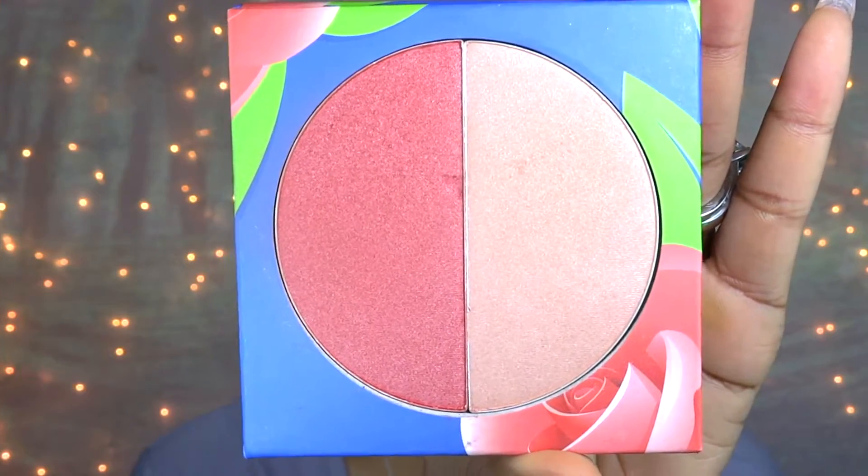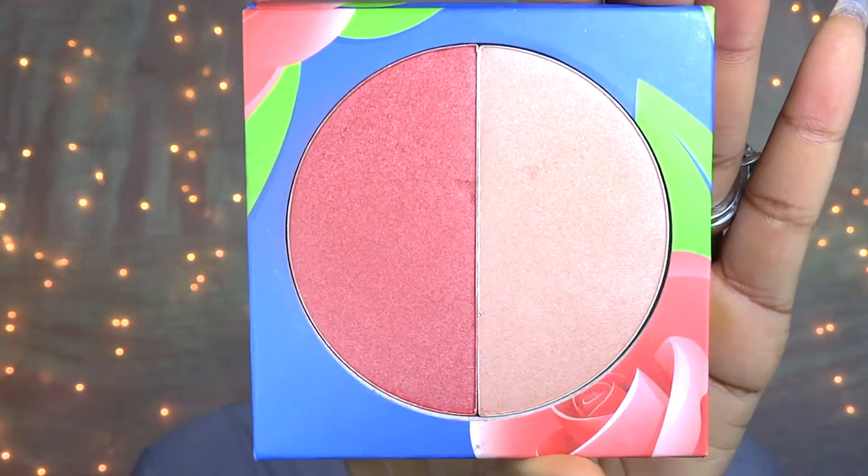Now I'm taking my BH Cosmetics Rose Blush Duo and I'm taking the pink color in that set and applying it on my cheeks for my blush. Then taking the light champagne color, I'm going to apply that to the high points of my cheekbones for my highlight.